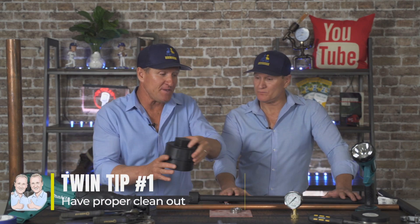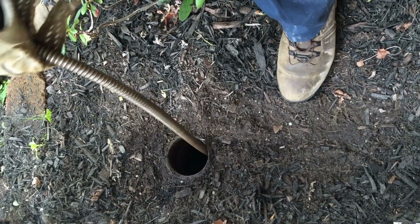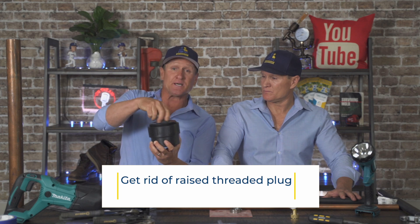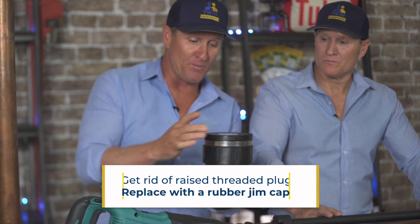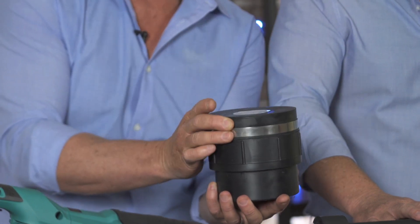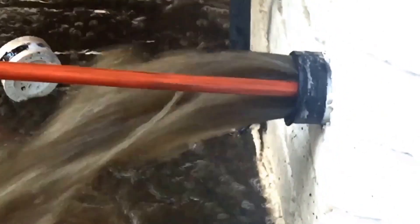My personal favorite, and this is more towards you as the homeowner, is really having the proper clean out — that's the sewer pipe that comes up out of the ground where the plumbers put the snake in to unclog the drain. A lot of times these plumbing emergencies are backing up and sewage is flooding the home. To prevent that, I highly recommend replacing the raised threaded plug with an all-rubber gym cap. If the sewage is backing up, it automatically pops off, so the sewage goes outside versus inside.